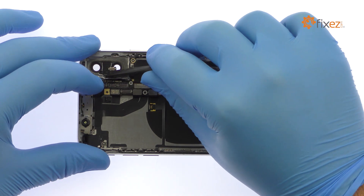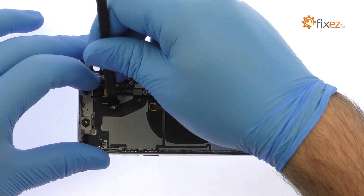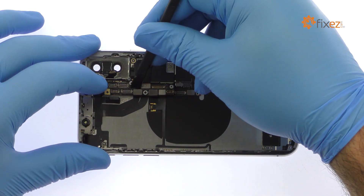Before digging the iPhone X logic board out of the rear case, it is necessary to dispatch a bevy of connectors.